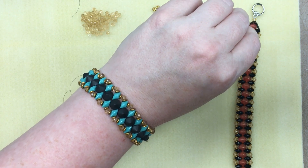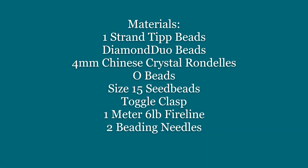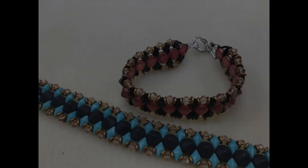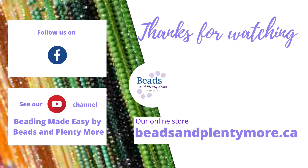Your bracelet is completely done! Have a good day and I hope you enjoyed this. Thank you.